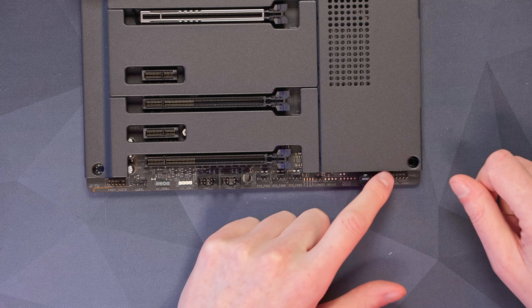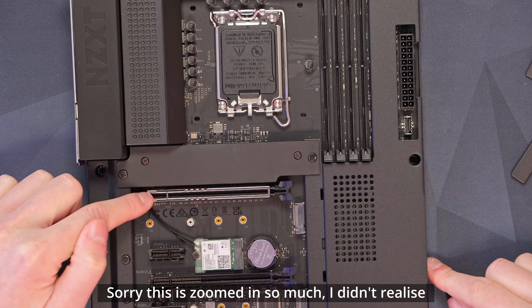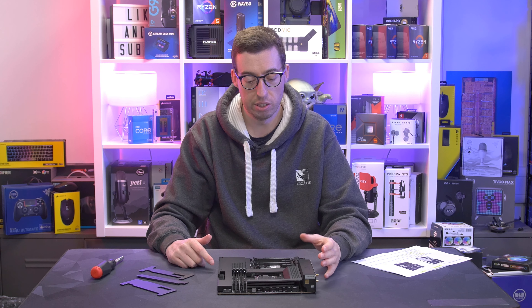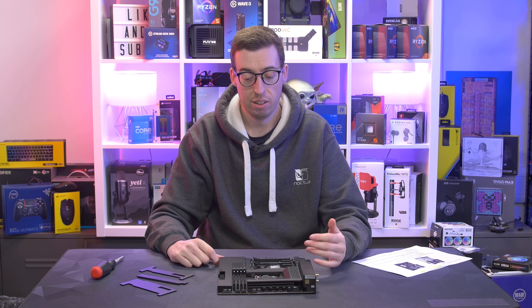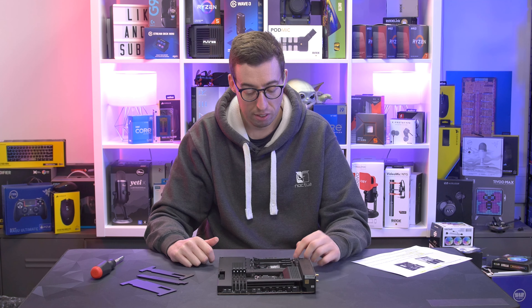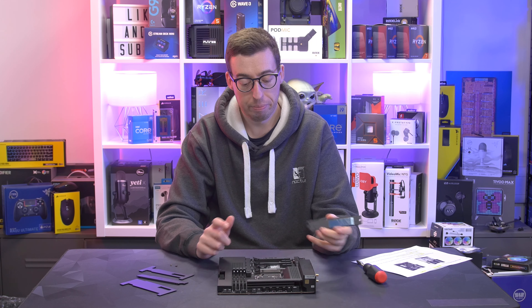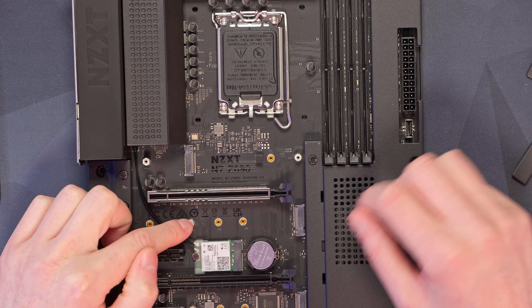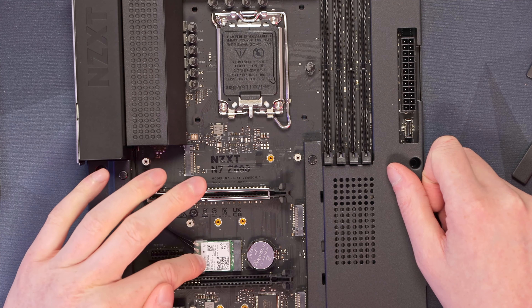It's using DDR4 rather than DDR5, so again, where DDR5 is so expensive at the moment, that's obviously going to save you money there as well. Accessory-wise, we've got a quick-start guide, and on the right-hand side we have some Wi-Fi antennas — this has got Wi-Fi built in. There are some SATA cables, just standard black ones with two right-angled ones, and then we've got some M.2 screws and standoffs. I just love the matte black finish they've gone for.